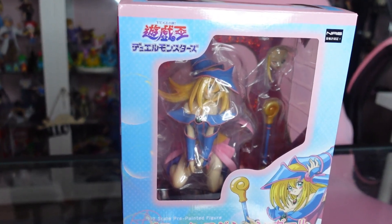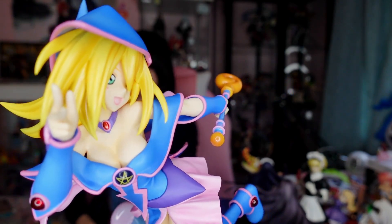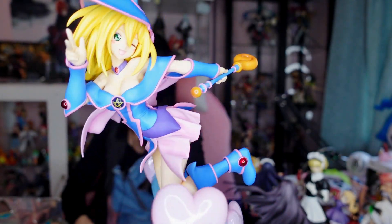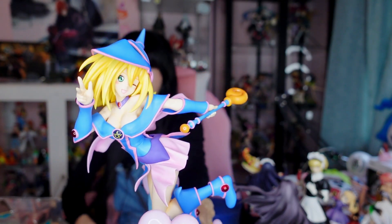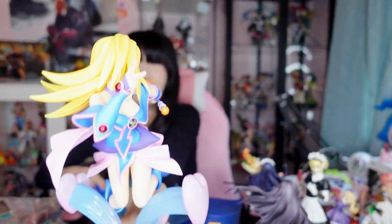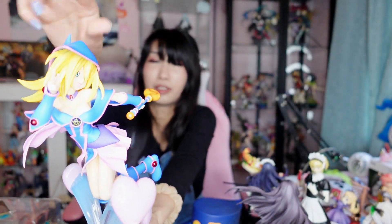Now for figures. My husband picked up two figures — one I didn't bring out so I'll show it on screen — and this one is Dark Magician Girl, the Japanese version. He got her without the box for a good price. I found her on a Japanese website and let him know she was cheaper than usual, so he picked her up. The hat is magnetic and comes off easily. It's a very cute figure.